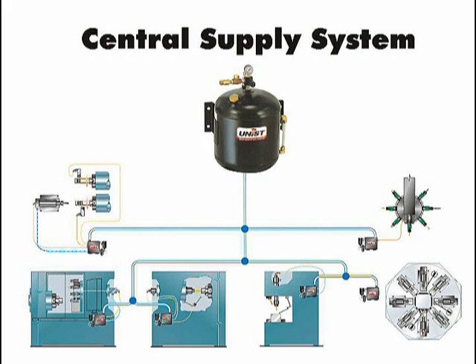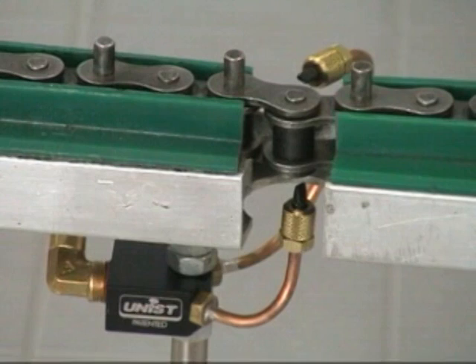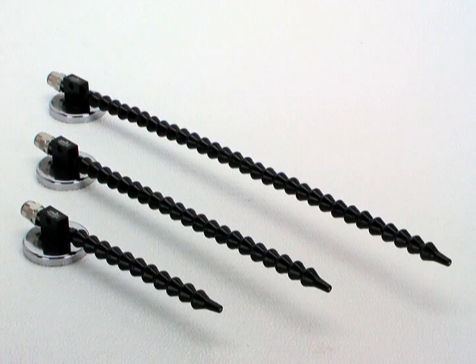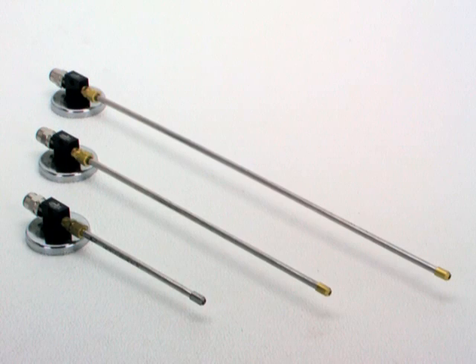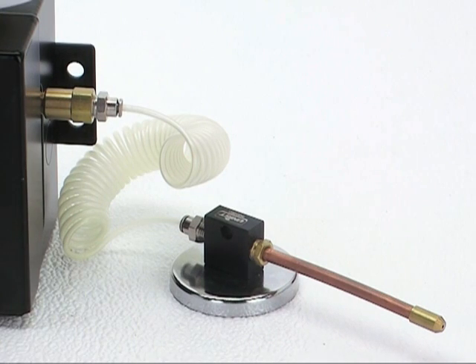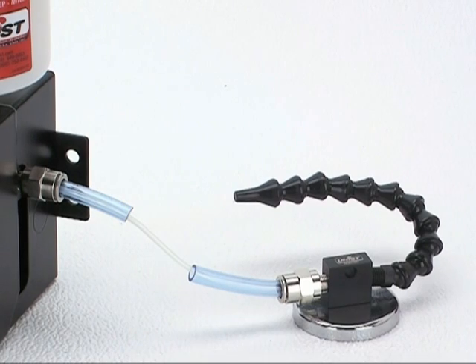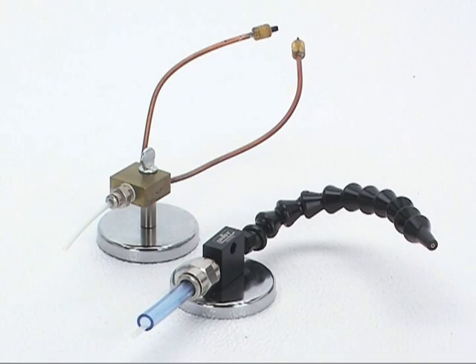Unist nozzles come in many sizes, both standard and custom. Soft copper, lock-line plastic, stainless steel, and flexible stainless steel are typical nozzle materials. For tubing, there are two basic choices: single-line and coaxial (coax). Coax has a 1/8-inch tube inside a larger tube. In general, single-line is a low-cost alternative to coax, though the coax line provides a more consistent spray.